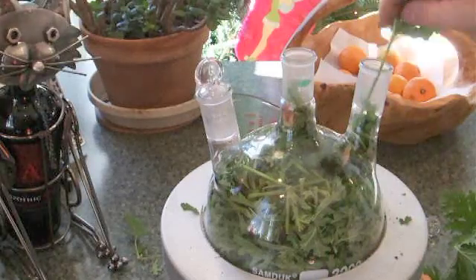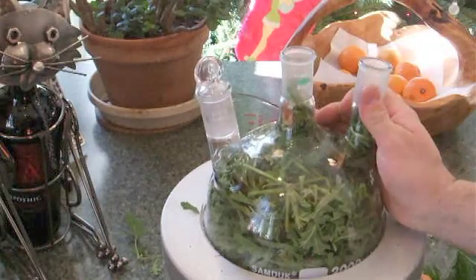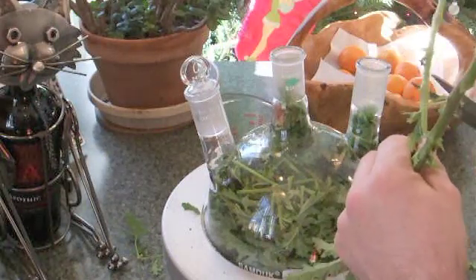This is a two-liter round-bottom flask. I've got this from eBay and what you see here is a heating mantle which it fits in quite nicely — again, also from eBay.